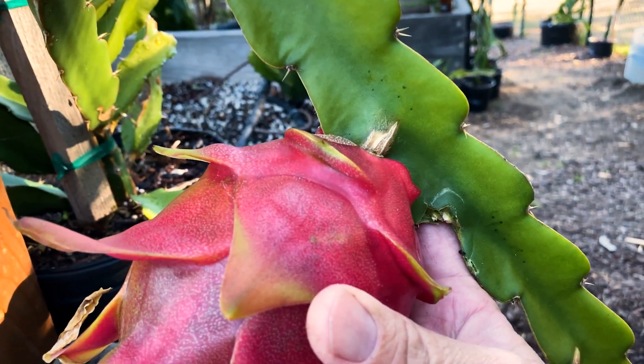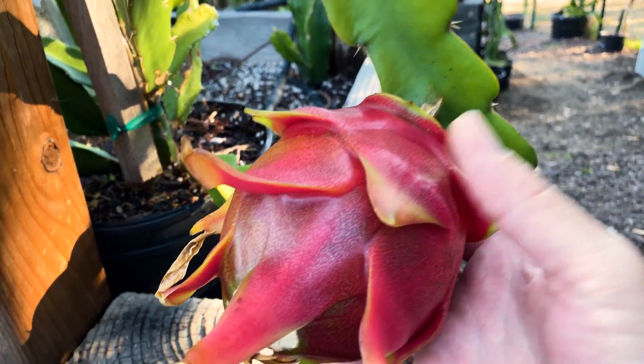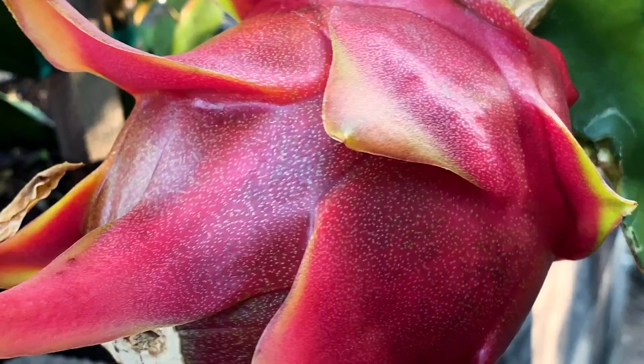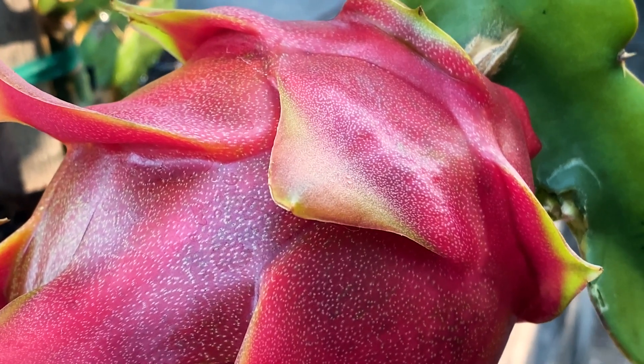You also need to do what I call — or everybody calls — the wiggle test. It's definitely still on the stem, still on there pretty tight. That says a few more days. That's the wiggle test.